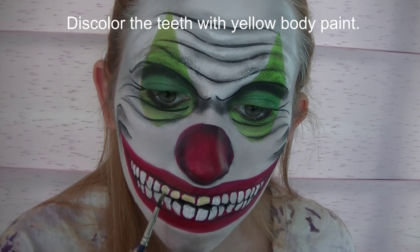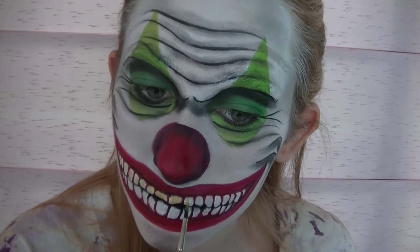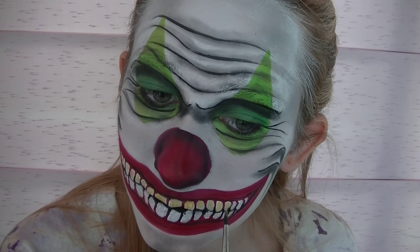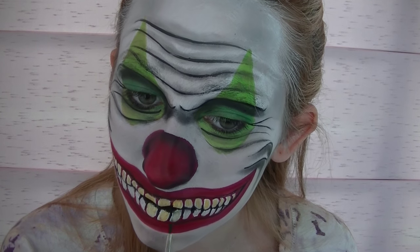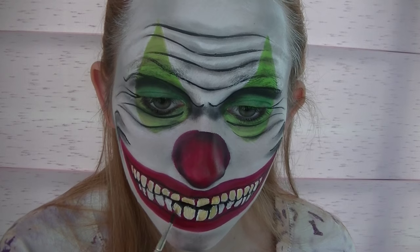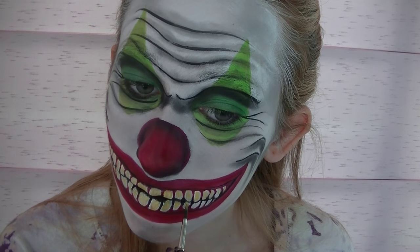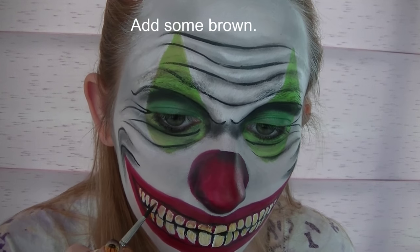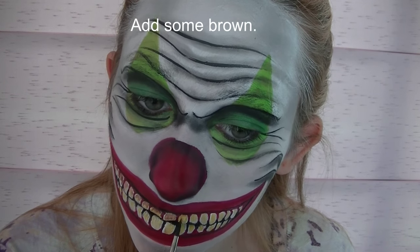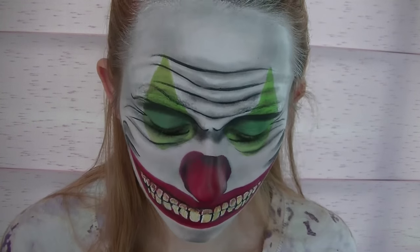Now I'm going to be discoloring my teeth with some yellow. Your yellow doesn't have to go on smooth — you can make it streaky, you can make some a little darker than others. You want them to look gross. And then add some brown, focusing on the top half of the top row of teeth and the bottom half of the bottom row of teeth.